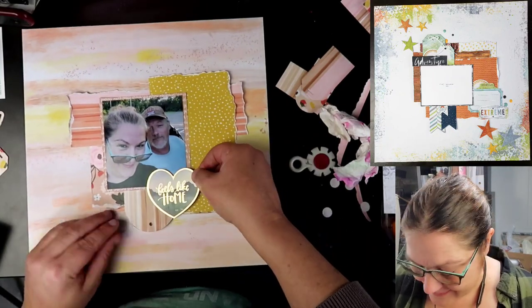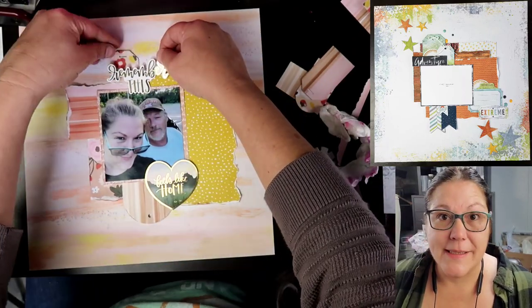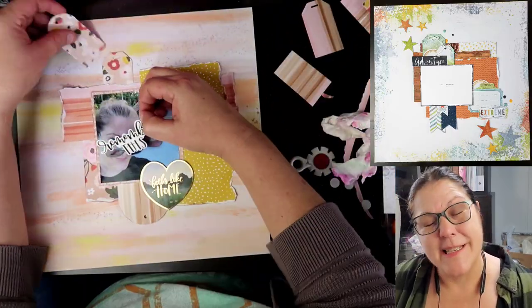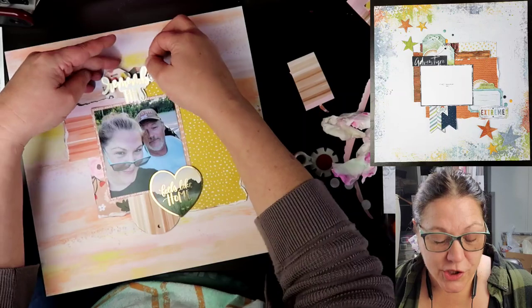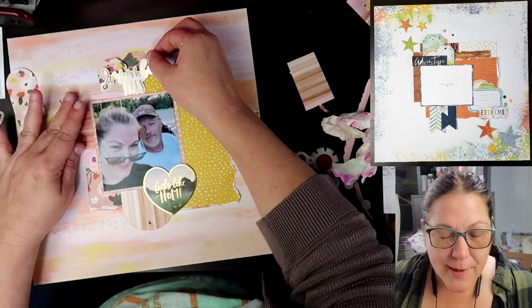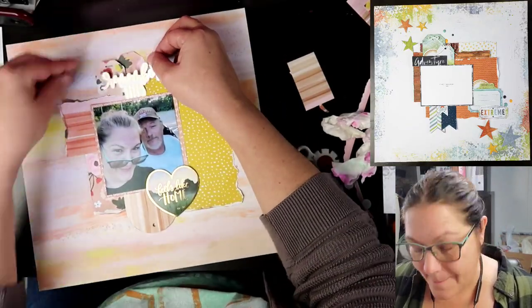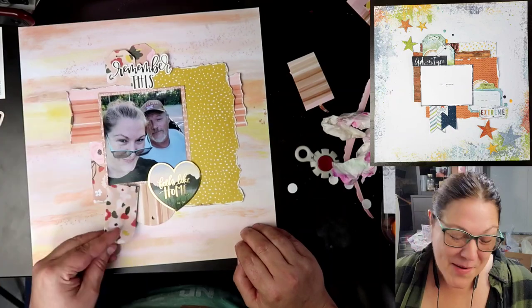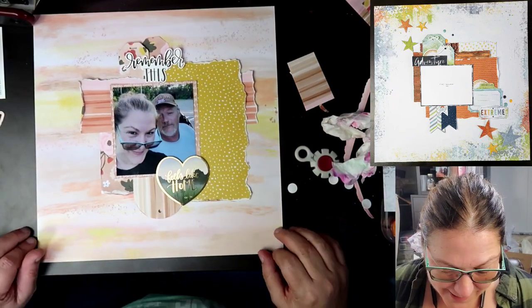We're going to go ahead and stick that down right here. Also on here, I am going to be using other pieces and stickers that are also from the One Canoe 2 sticker sheet as well — I had that whole sticker sheet in there. This sticker I'm playing with right here says 'remember this' — it's not going to make it, but I was trying to make it work. I do leave it sitting there for a minute or two.